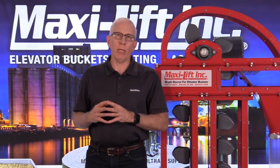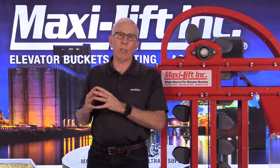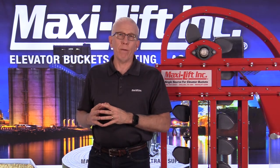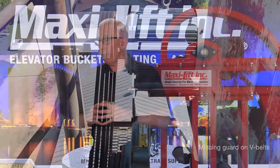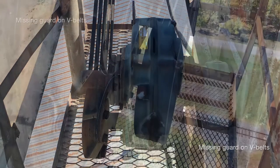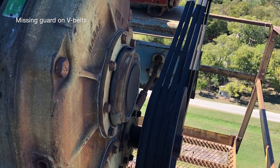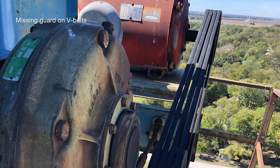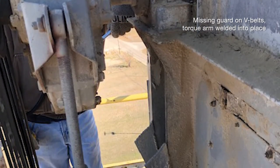A couple more photos that boggle my mind from different applications and locations: if you're the person carrying wrenches up to the top of the bucket elevator on a ladder without a man lift, it's very easy to just leave the guards off the V-belts, thinking nobody goes up there except you. In photo one, no guard on the V-belts — very dangerous. In the next one, a different situation, again no guards on the V-belts. Of course, the bucket elevator should always be locked out before going up there, but even so, guards should always be put back on no matter what maintenance you're doing.